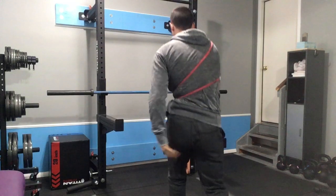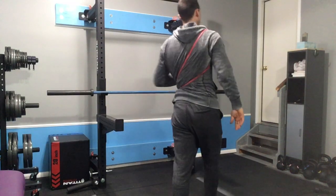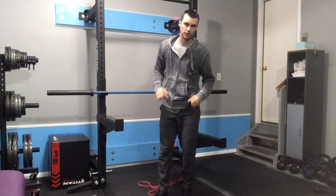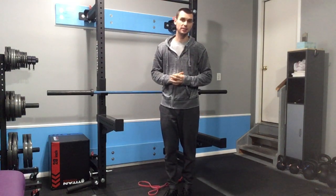Trying to keep tension on that band, pushing the left side of your low back back into the band. That should be a pretty effective way of using the inner thigh and hamstrings to help you turn into the left hip and help improve your hip internal rotation.